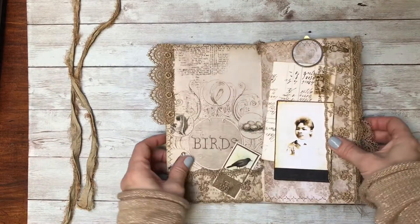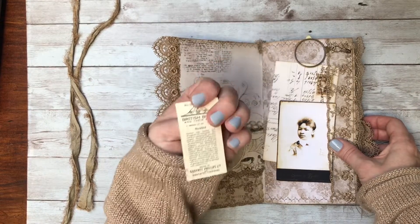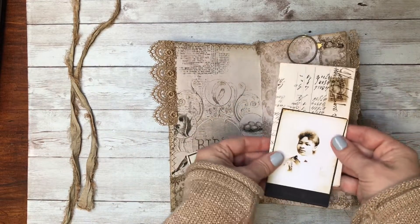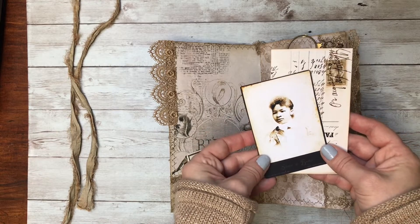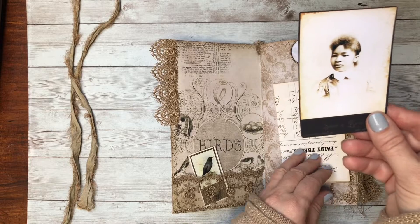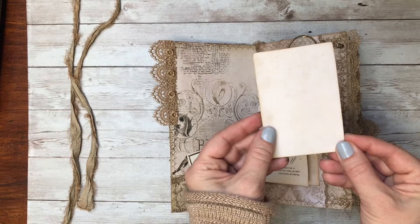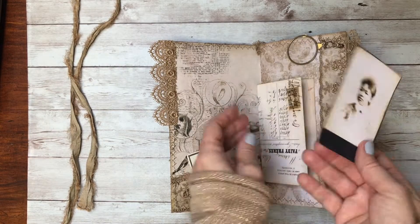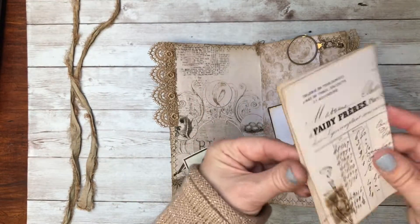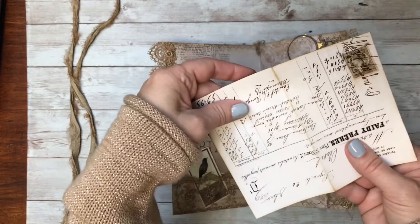Inside I did just a little pocket. This is a vintage bird card. These are some items I got off the Graphics Fairy premium membership site — this beautiful lady is from one of the antique photo bundles. On the back I've just printed one of their blank aged papers so it looks like a little folder. This is one of their ephemera pieces — I loved it because it had the stamp on it.